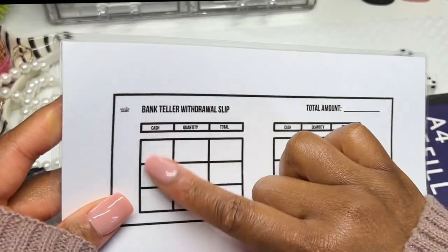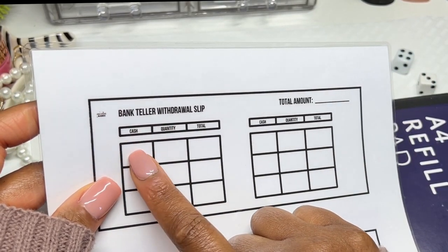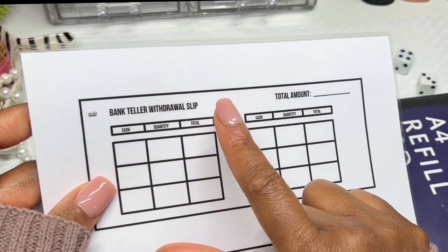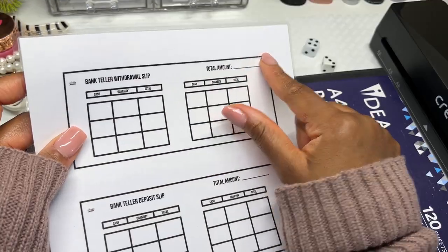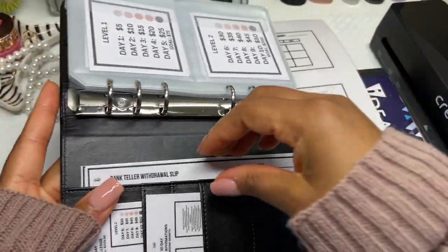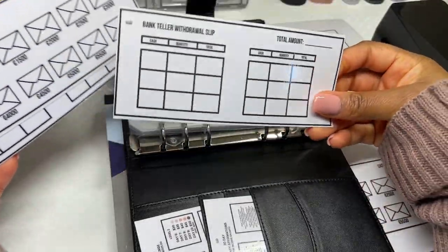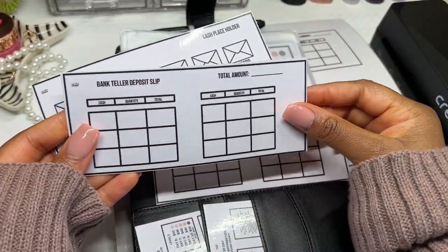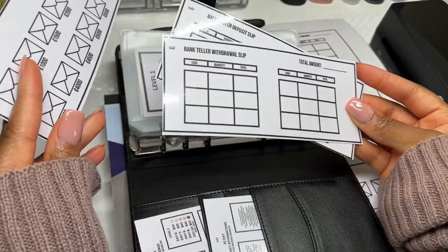So I've created bank teller withdrawal slips. Whatever amount I need for my savings challenges — for example, 22 fives totaling 110, or five tens totaling 50 — I fill in the total amount on the slip. I've laminated those, and I've also created deposit slips for when I need to deposit funds back to the bank.